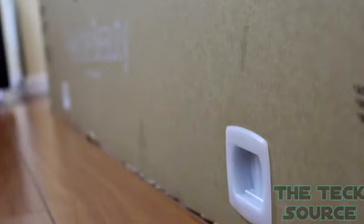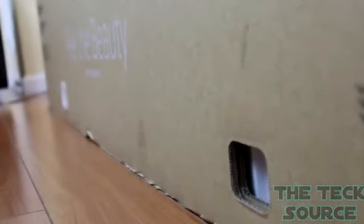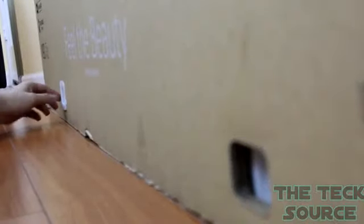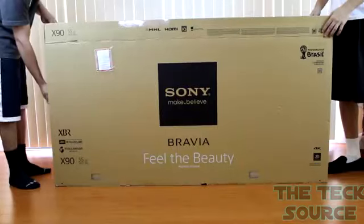So let's get this box open. There are a total of four white tabs on the bottom here, with two being on each side, that we have to remove in order to slide the box up. I really like how they designed this, making it really easy to unbox.